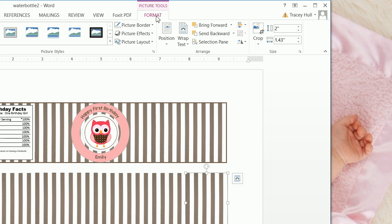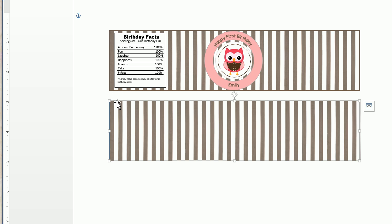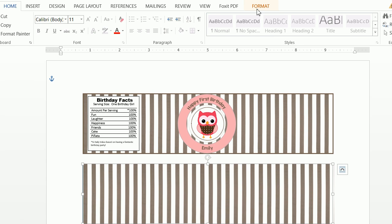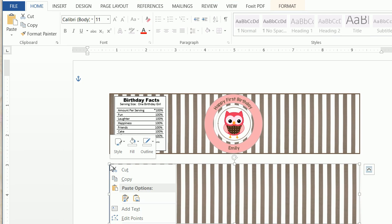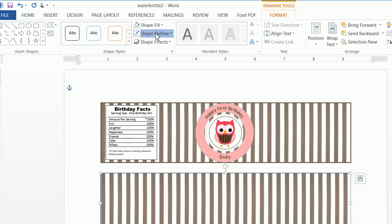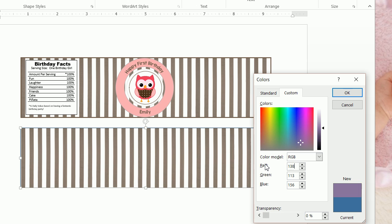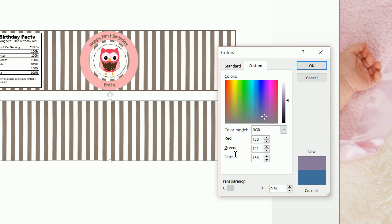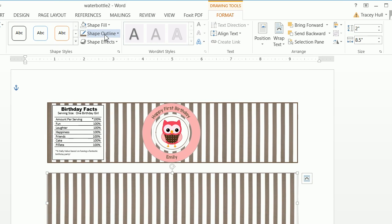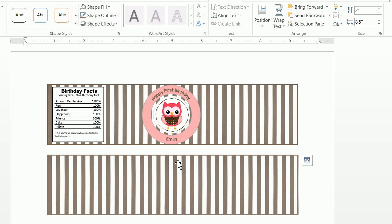We now want to click on format and select our original rectangle — we know it's selected because we see the boxes around the entire shape. We right-click and say 'bring to front.' Next, we click on format, do a shape outline, and choose 'more outline colors.' From here we type in 138, 121, 109 to get that brown color. We then change the weight to two and a quarter.